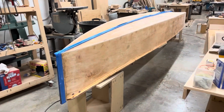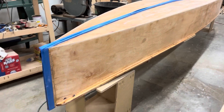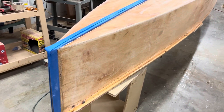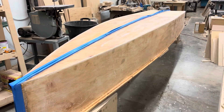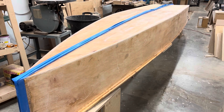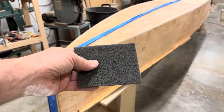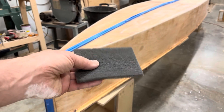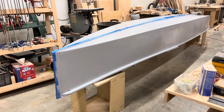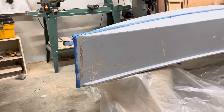I'm about to put the primer on the outside. I taped up the keel and the nose guard and I'm going to leave those as natural wood. I sanded with 320 everywhere, and now I'm going to scrub it to get the indentations that are still shiny. And there's the rather ugly cold gray primer on the boat.